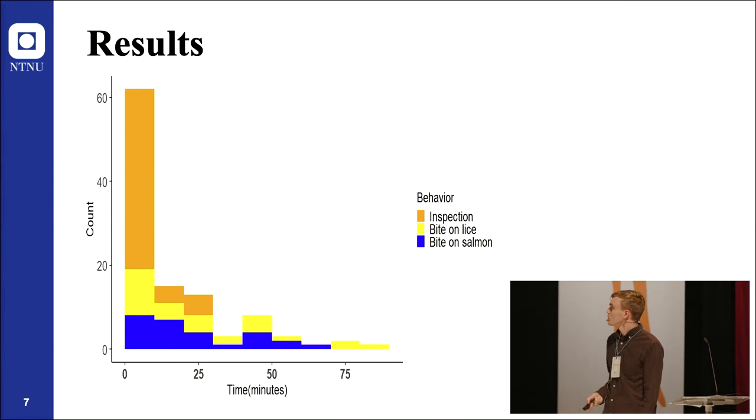Some results. Ballan wrasse quickly showed interest in the model. This figure shows the time from when the salmon model was placed out in the sea cage until we got the first observation of behavior traits like inspection, bite on lice, and bite on salmon. Most observations occurred within the first 30 minutes.